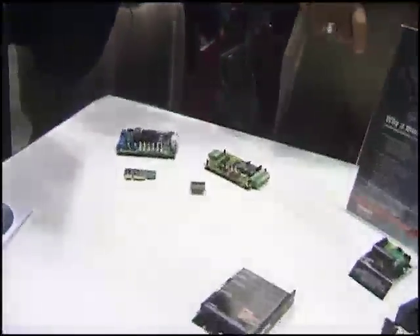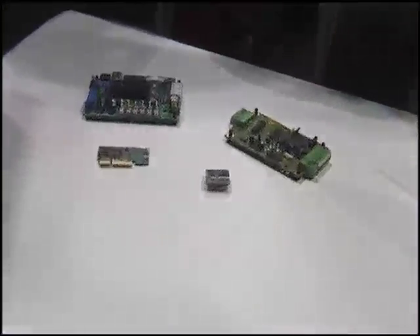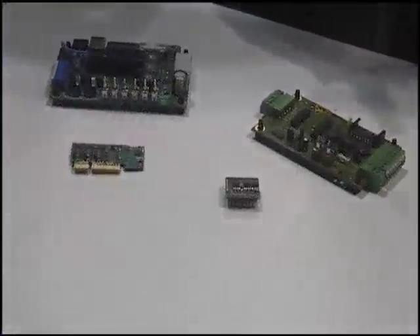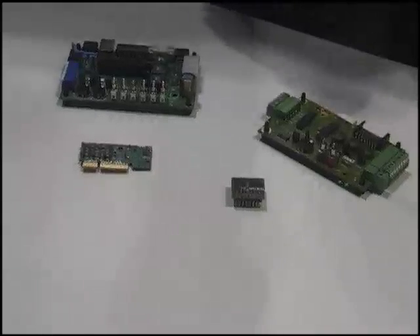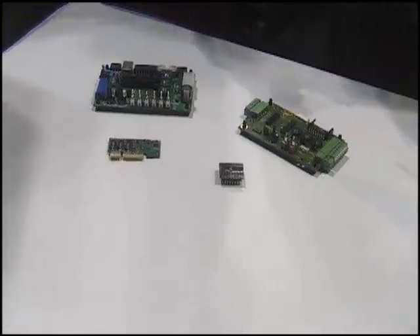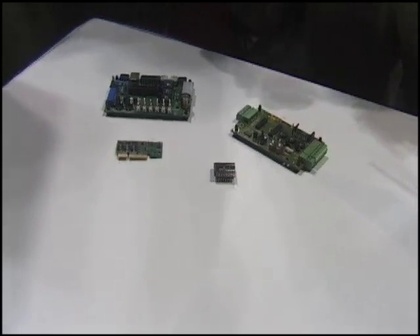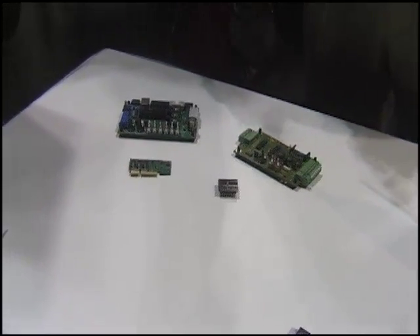We're actually exhibiting here at the show because we've initiated some collaborative efforts with National Instruments. Presently, we're pushing for a systems approach from Maxon Motor, where we're able to integrate the drives, the gearheads, feedback devices, in addition to the electronic controls.